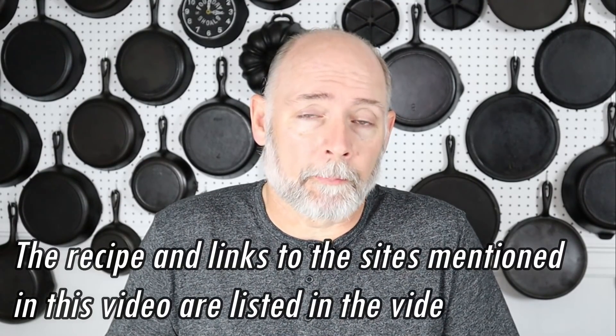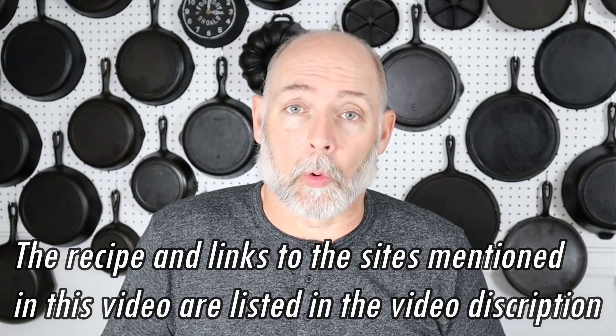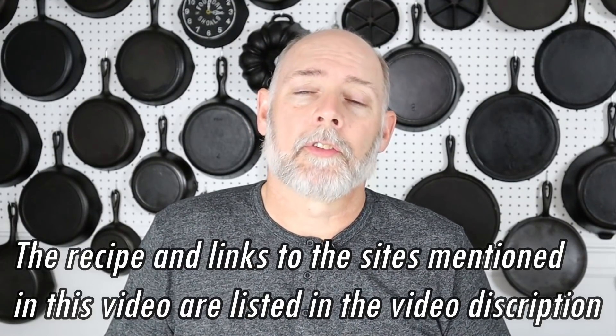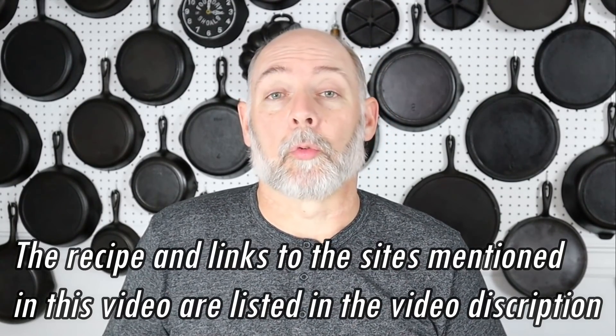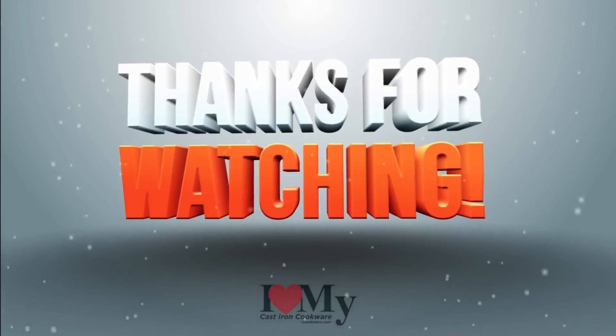I hope you've enjoyed it and got something out of it. If you have, please don't forget to subscribe, hit the notification bell, and I promise to keep more content coming. You can also follow us on Facebook, Instagram, and Twitter. Check out the Cast Iron Cookware Facebook group. And if you'd like to support Cast Iron Cookware in a more monetary way, check out Cast Iron Cookware on Patreon. Thank you for watching Cast Iron Cookware — I'll see you next time.